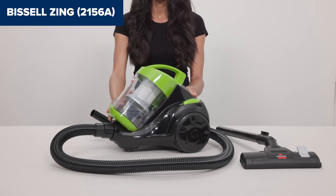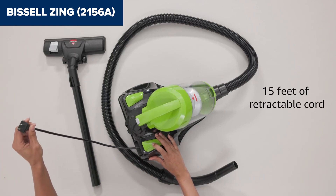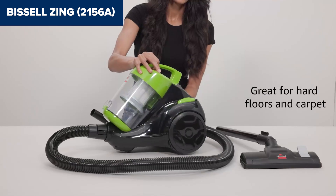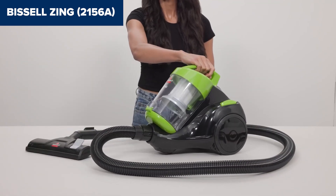Overall, this model is a solid choice for those needing a compact, affordable, and easy-to-use vacuum for multi-surface cleaning. It provides excellent value for its price, despite a few limitations. For more details and to purchase, check the Amazon link in the description below the video.